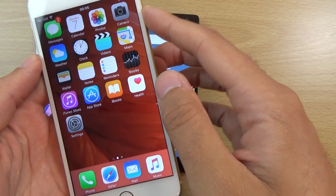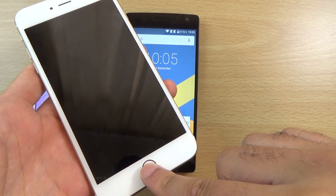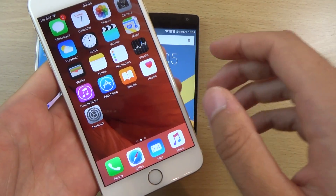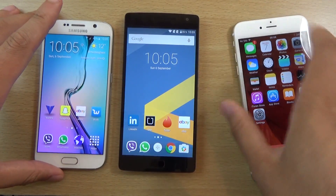On the iPhone, we have a similar kind of story here. Put your finger on with the screen off — nothing happens. But if you turn it on, you can see it does work then.